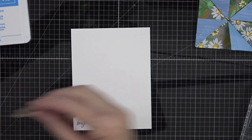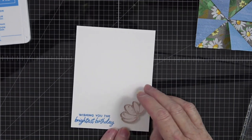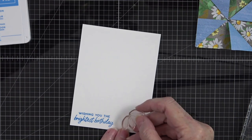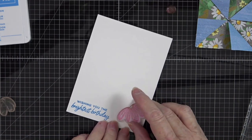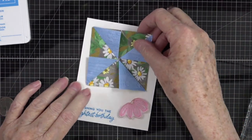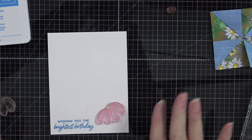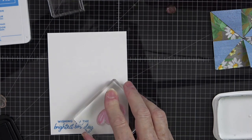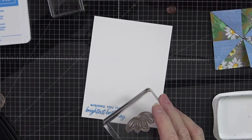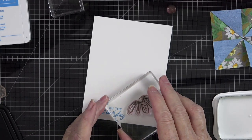Now I want to add a little daisy right about here. This is the detailed stamp, so I'm going to grab that and put it right about there since this is going to go up here — I want a little something down here to dress it up. I'm going to stamp that in Memento Tuxedo Black. I'll pick that up, ink it, and stamp that right about there.